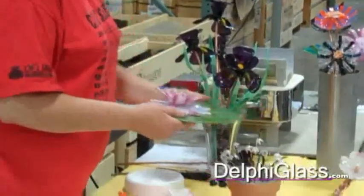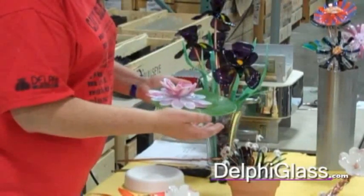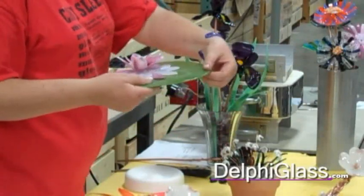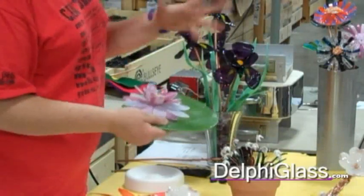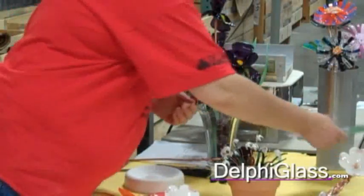Just sprinkle a little frit to get a little texture, then put it on the texturizing mold at 1,350 degrees, and I still have that nice, smooth, thin shape. I get some texture, I get some color. It isn't really glossy shiny, but it ends up looking an awful lot like a lily pad.